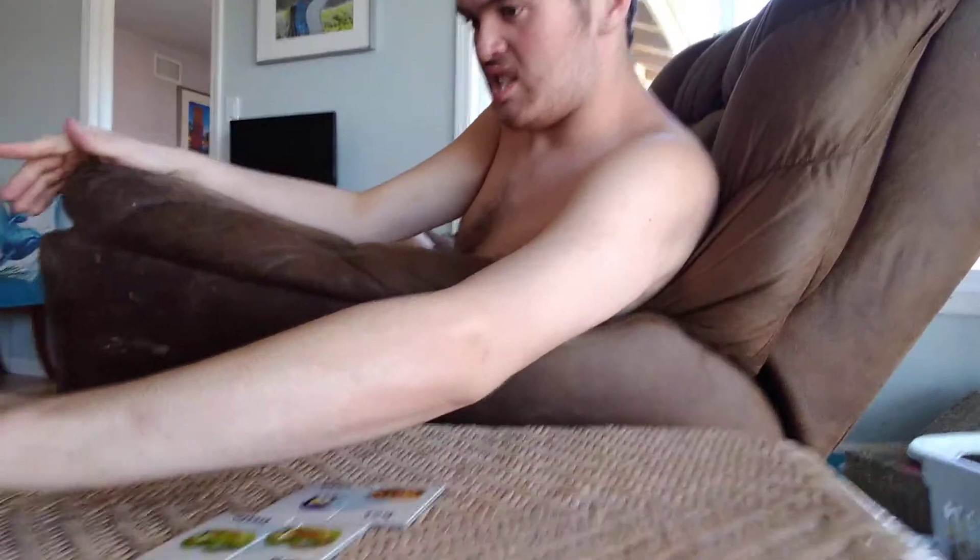Look at the two swans. Which swan is under the bridge? Under the bridge. And so this one is over the bridge. Yeah. Over the bridge.